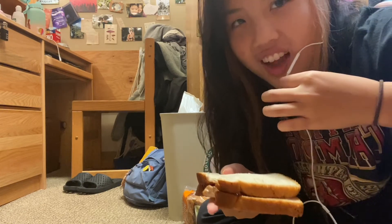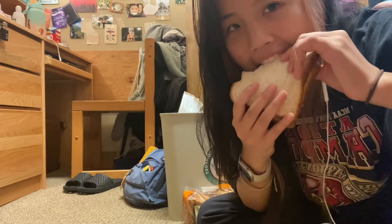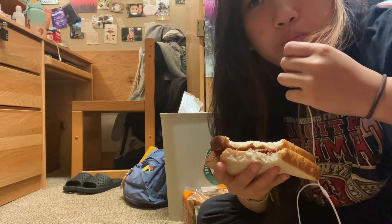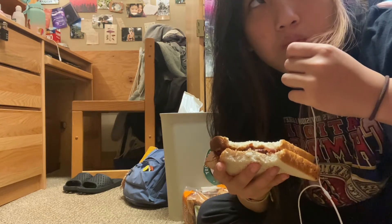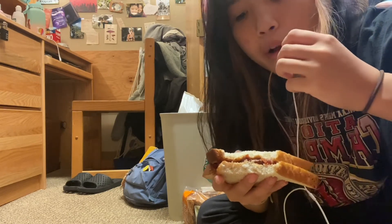Guys, gays, and ladies — I hope you enjoyed this video.